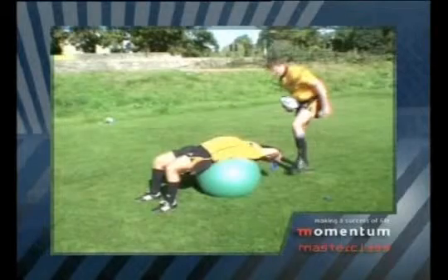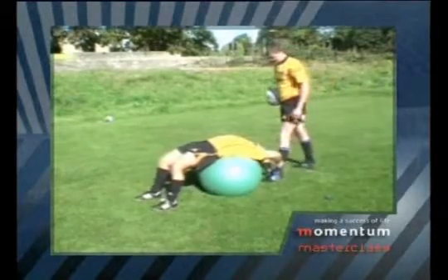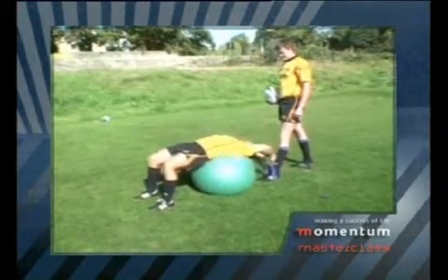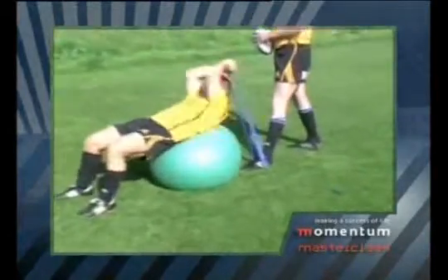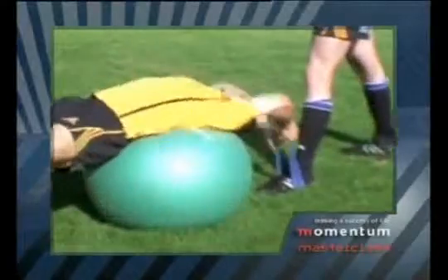So let's have a look and see what happens first. He holds a rubber band and he just resists against it, getting the movement and strengthening his stomach and getting that movement of throwing the ball into the line out.